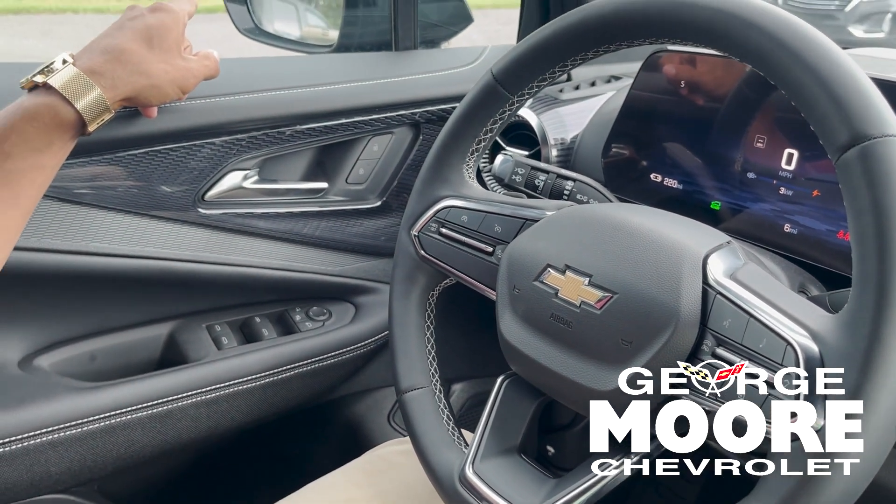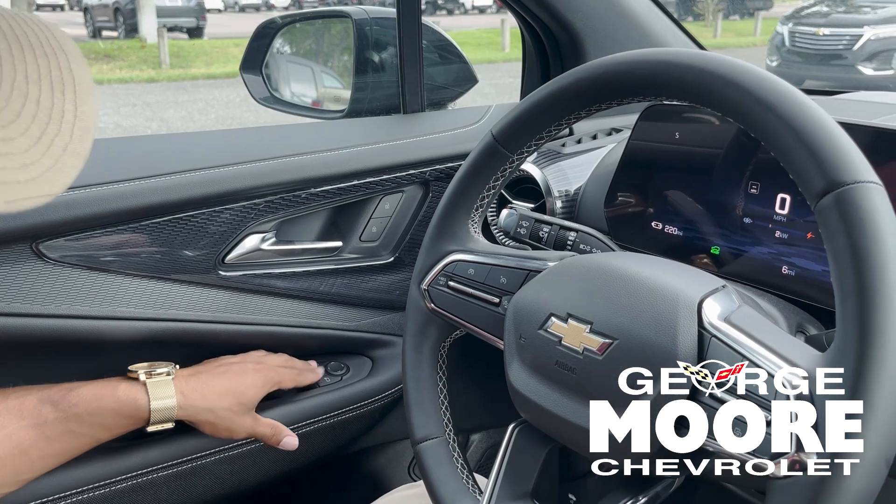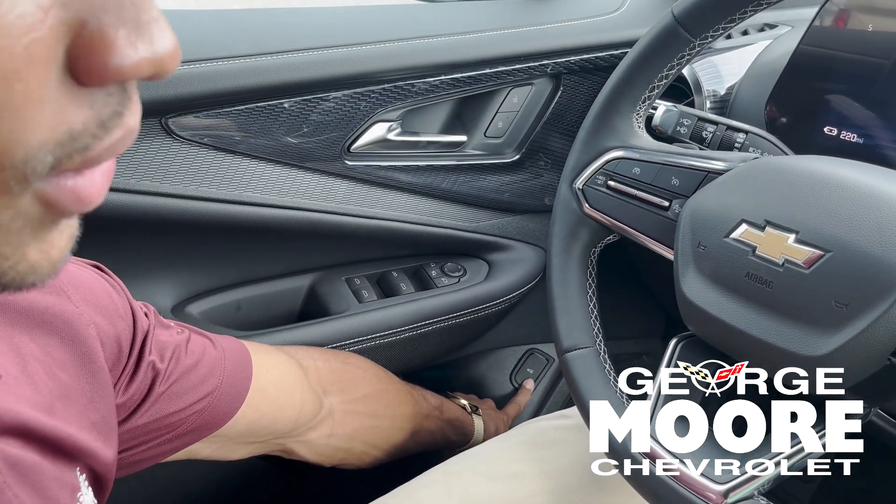On the rearview mirrors there's a little indicator that'll light up for your blind spots. Right here you control your mirrors and how wide you want your trunk to open whenever you do pop it.